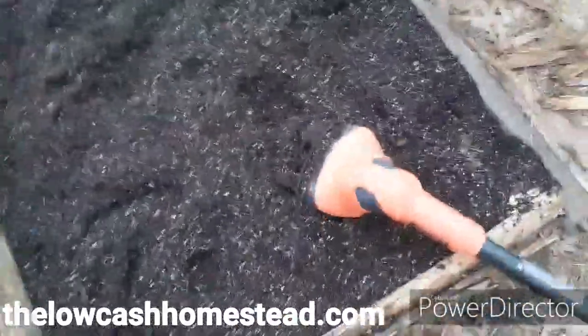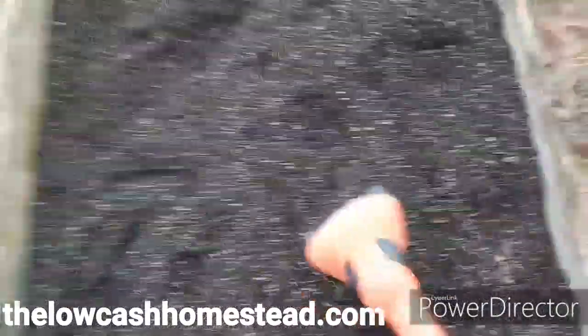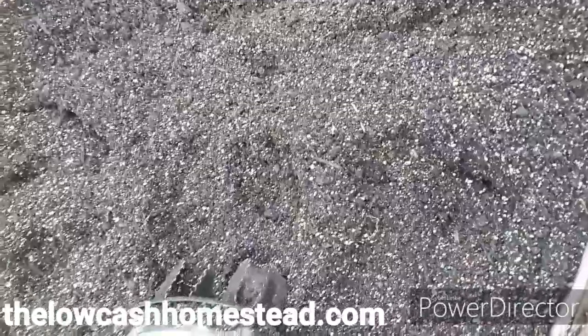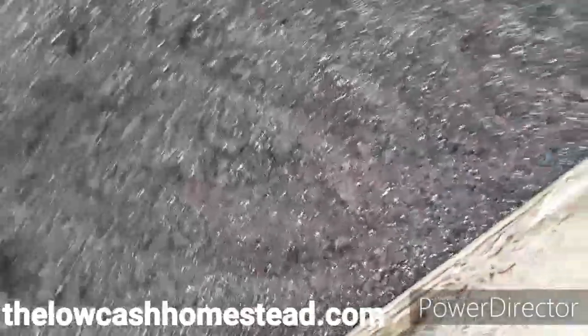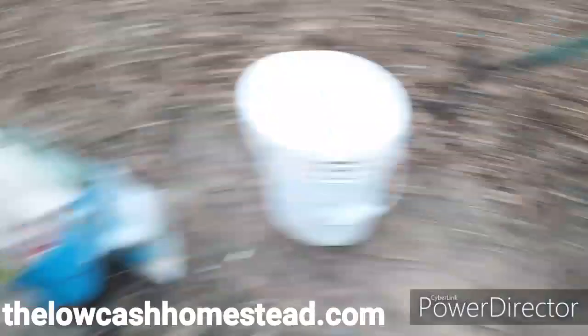I threw the same thing I always throw on there: worm castings, Epsom salt, and Jobe's Organic 4-3-4. We took the oscillator and ground everything up — the oscillator is fantastic for getting in there and breaking up clumps of soil. Then I'm basically going to rake this back over and when I get some time we're going to put our garlic bulbs in here. I also have another wheelbarrow full of carrot bed mix to top off some of last season's beds.